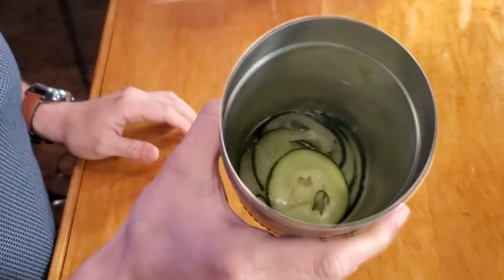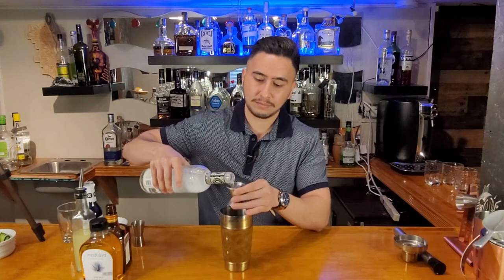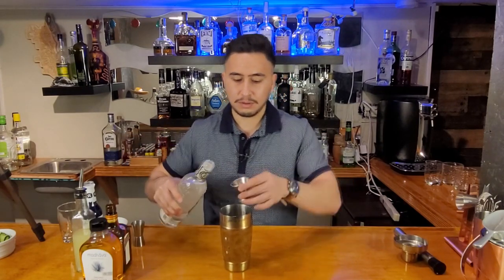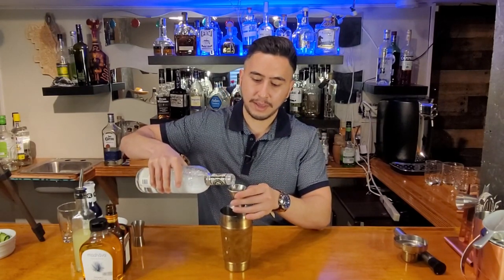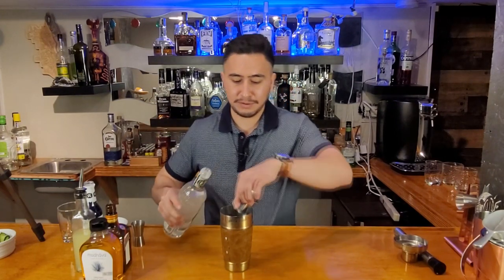Pour it in there so you guys can see what we have. Next thing we're gonna do is 2.5 shots, or 2.5 ounces, of tequila. I got some Campo Bravo right here — silver tequila. That's all you need. So just go one, two, and then a half. And in Daily Insomnia we like to drink a little stronger, so I'm gonna pour a little bit more. There we go.